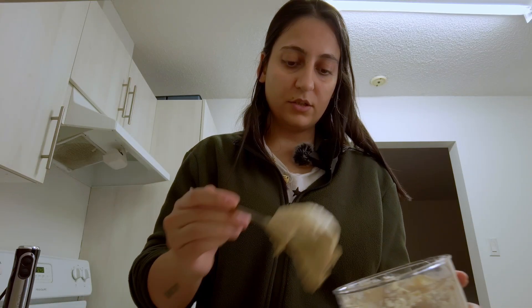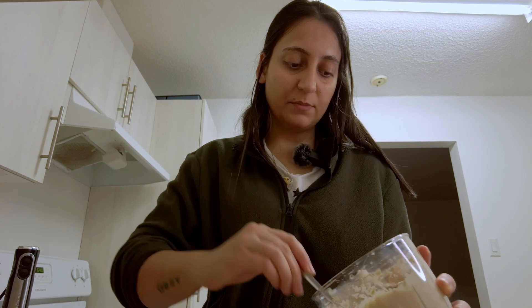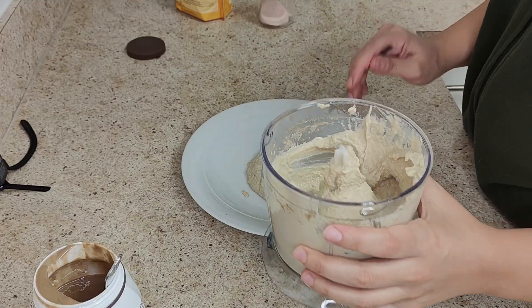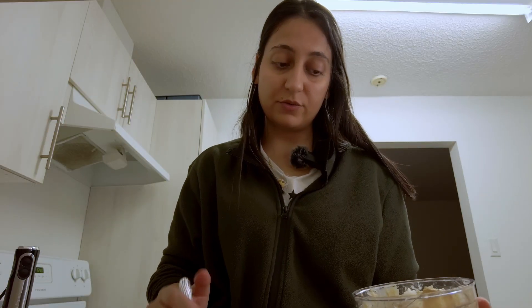I know it doesn't look so good because my food processor failed me, to be honest. But from my previous experiences I can say it usually looks way, way creamier than this. It tastes great though.